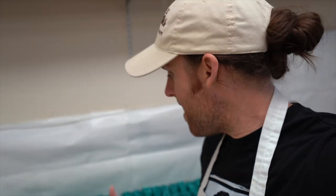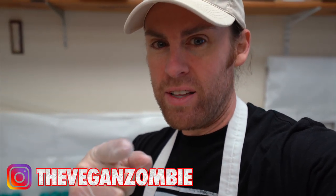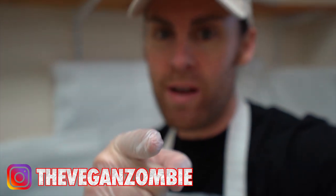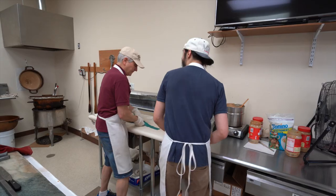Alright, so there you have it — we have peanut butter ribbon candy at Hercules Candies. Thanks to them for letting me come here and film it. You can check them out online, you can also check out No Egg Craig. If you guys liked this video give me a thumbs up, don't forget to subscribe, watch out for zombies — I'll see you guys next time, bye.